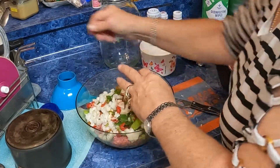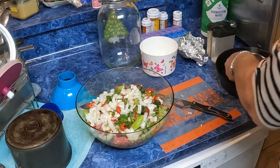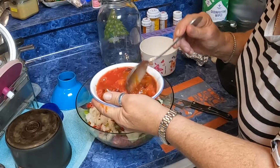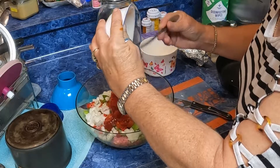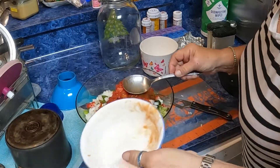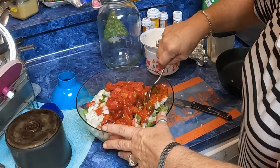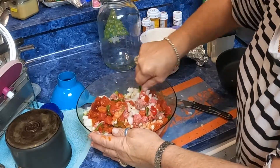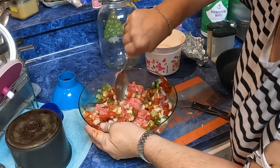Over here I have got a can of chopped tomatoes, with about two tablespoons of Worcestershire sauce, and two tablespoons of 57 sauce. And I'm just going to mix this really good together.